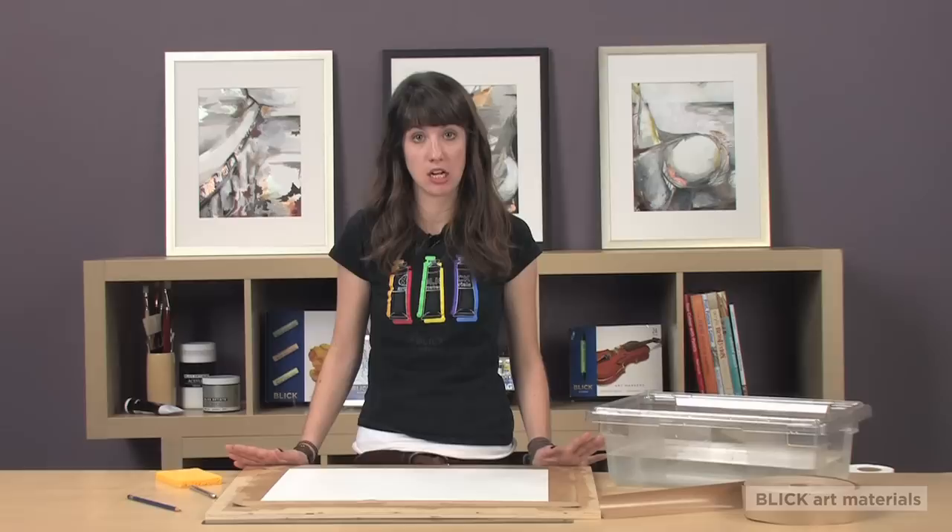You'll work on the mounted paper until your painting is finished and dry. When I remove my artwork, I like to cut around the inner edge of the tape with a straight edge ruler and an exacto knife. But if you'd like to retain the natural edge of the paper, wet the back of the tape and peel it off carefully.